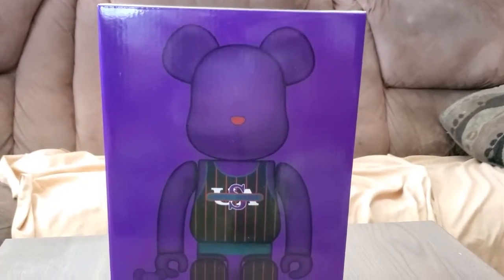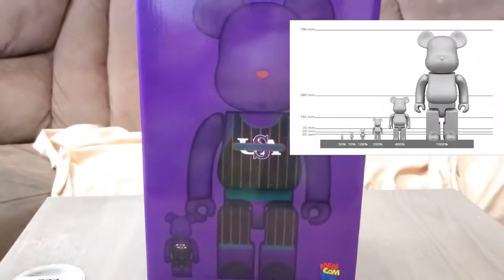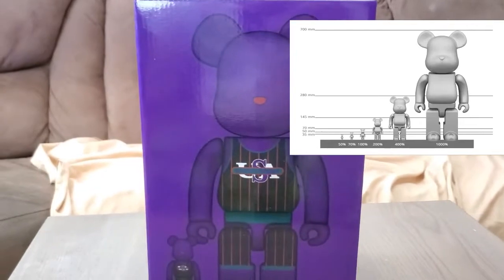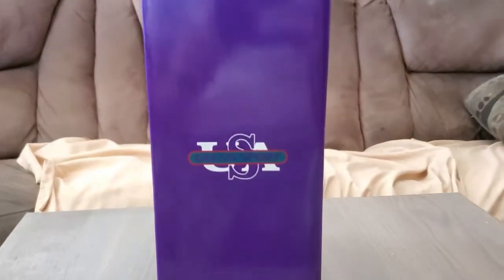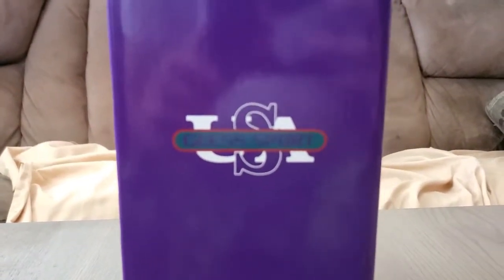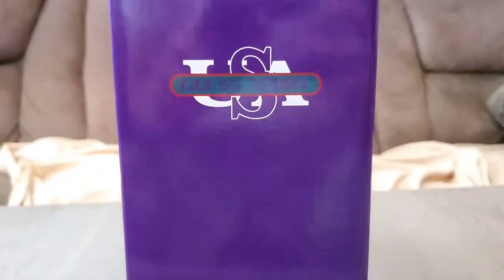This is a 400% size bear, and in the bottom left corner that's the 100% size. They actually go bigger — I think the biggest size is 1000% and the smallest is 50%. This is the front of the box. I'll show you guys the side of the box. Sorry for the shaky camera work, I'm on my phone and I don't have a selfie stick or anything. This is exclusive to Guess Sports because that's where it was being sold at the event.